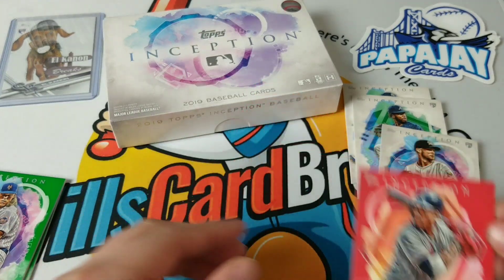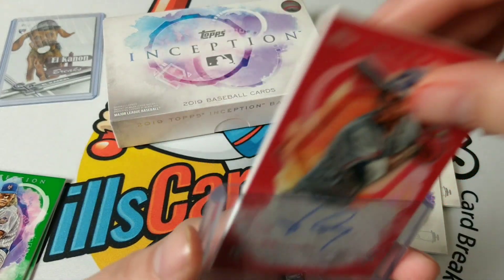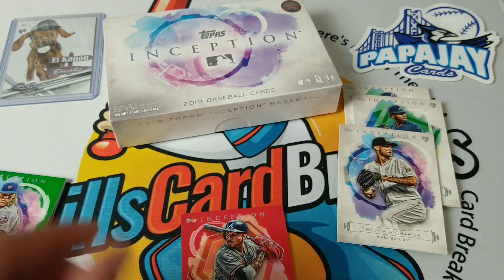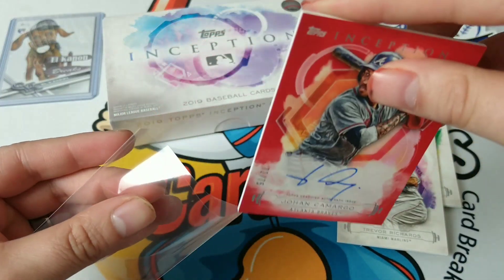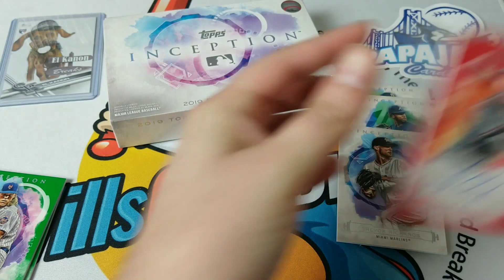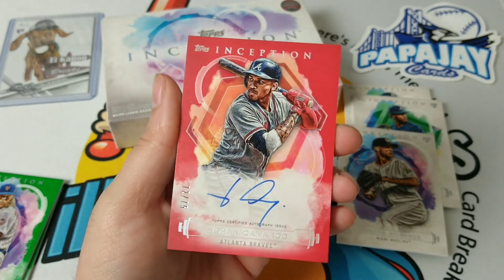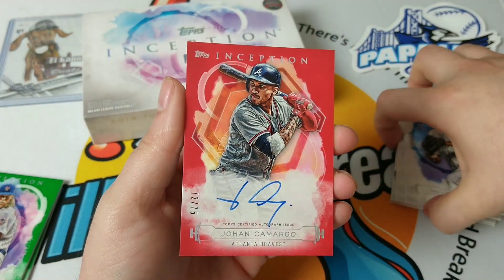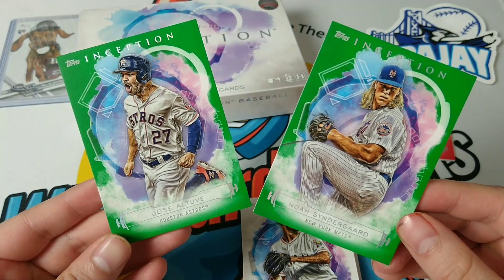I think I got the right top loader for it — it's kind of too big, but whatever. I'll see if one of these sleeves will hold on to it. Doesn't look like it's going to. Anyways, that's our hit. I do love the design of these cards. Kind of wish one of these other cards were numbered.